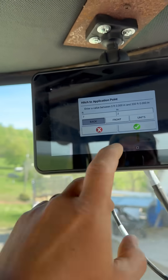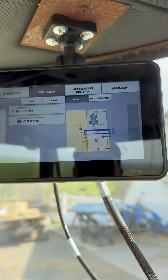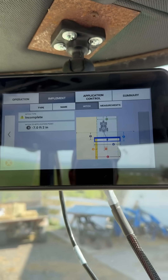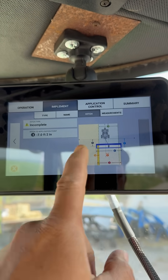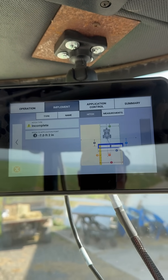It's going to be a bunch of back and forth here. Still have to figure out — maybe once I get all the application entered in here, it's going to make the sprayer come back to the middle of the tractor. We'll see.